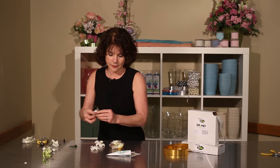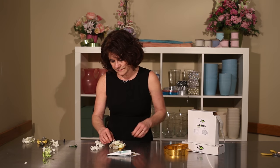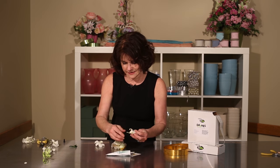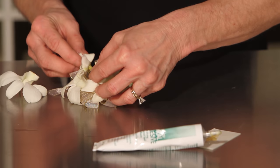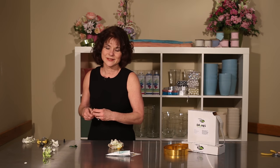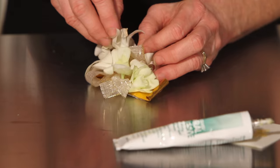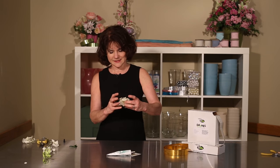So I'm adding in my orchids. The center of my bow is the focal area so I'm just working around it, creating dimension in the design. I'll pop right in the center with another orchid and then hold them in place for a couple of seconds to dry.